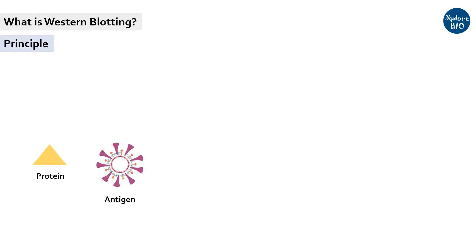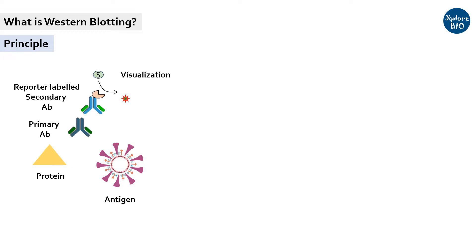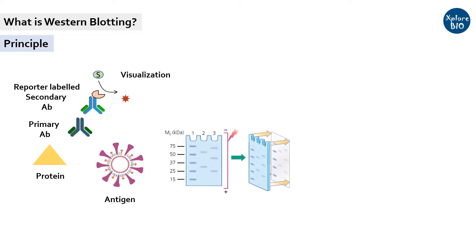Western blotting is a method to detect a specific protein or antigen using antibodies. It utilizes a set of specific primary antibody and reporter-labeled secondary antibody to detect a protein or antigen of interest. Blotting is a process in which you transfer the proteins separated on gel to a more durable membrane for detection using labeled antibodies. Therefore, it is also termed as protein immunoblotting.